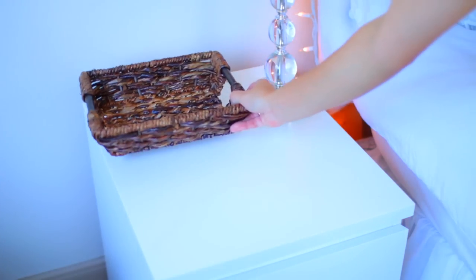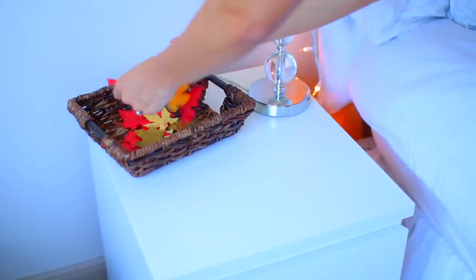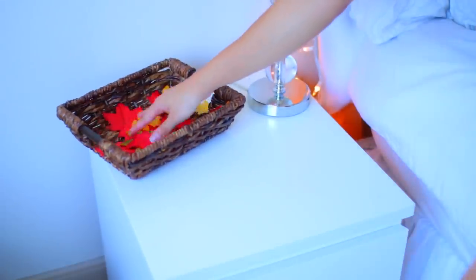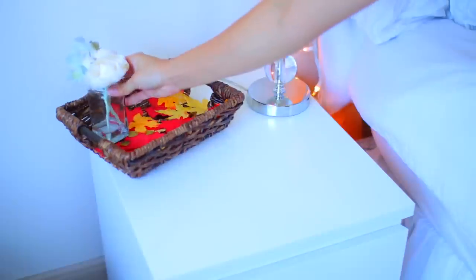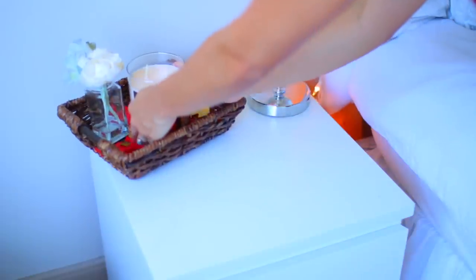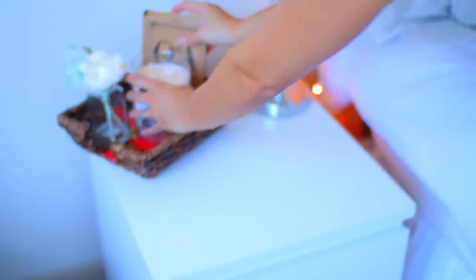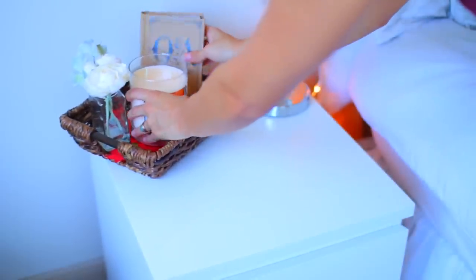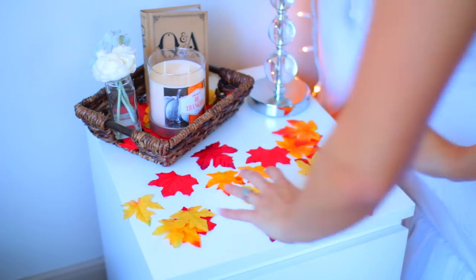So first I'm going to start by showing you easy ways to decorate your room. What I did was clear off my nightstand and put a basket on it from Target, some fake leaves from the Dollar Tree, and this jar with fake roses from the Dollar Tree as well. Then this candle from Target, which isn't expensive, so definitely check those out. Then I put this Q&A book from Urban Outfitters and I thought it went well because it was brown and kind of fit in with the fall colors.